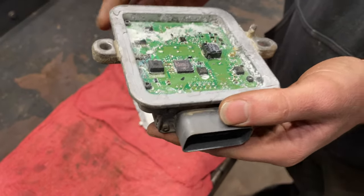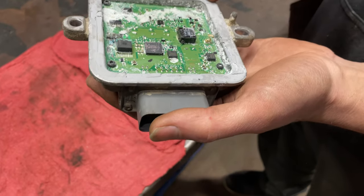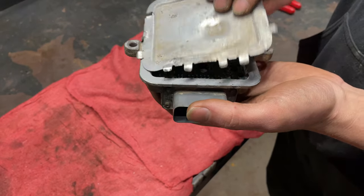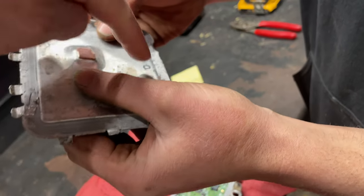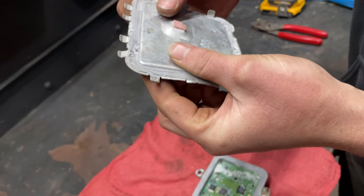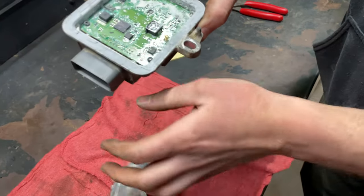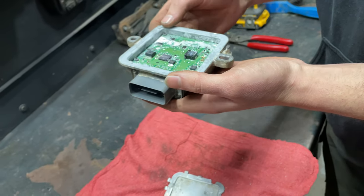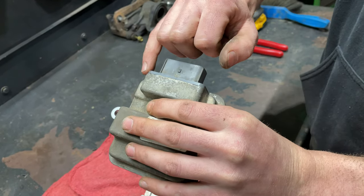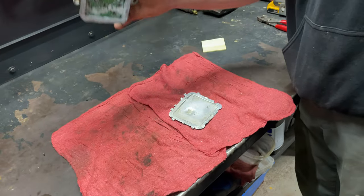You can see the salt water just wreaks absolute havoc on these modules. They do put a nice silicone seal on it, and it's pretty tough stuff — they even glue the backing on. But you could see a little spot where the seal was compromised. I think the seal around the connector got compromised just from corrosion — it gets in there, spreads things apart, and then roasts your circuit board.